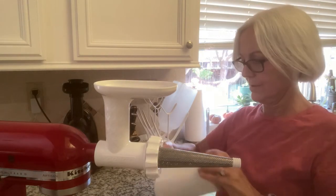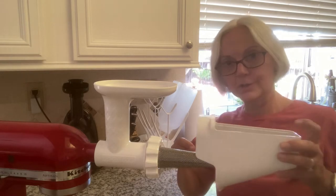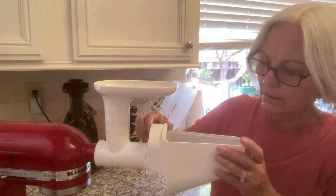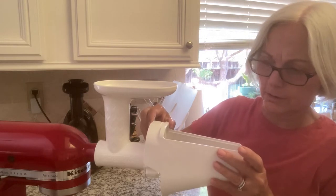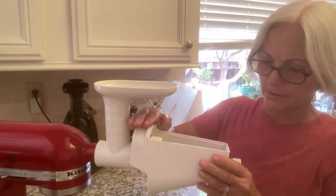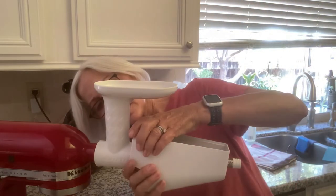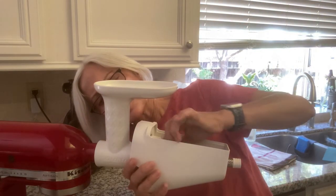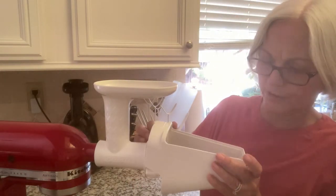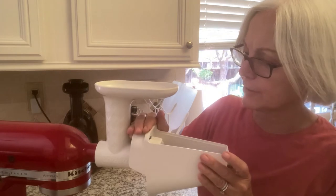Then this goes and sits in here like this. This is supposed to be a way to keep it from splashing around and getting all over your counter.